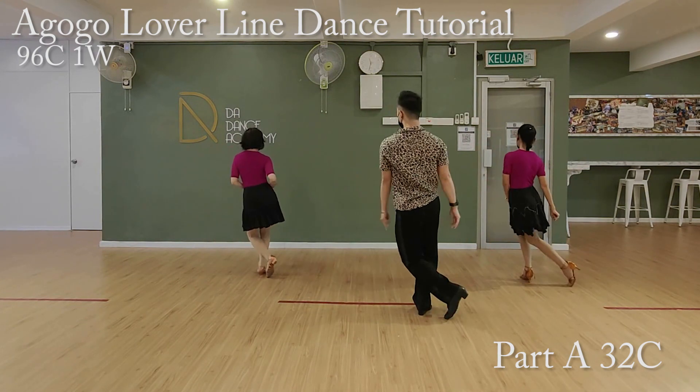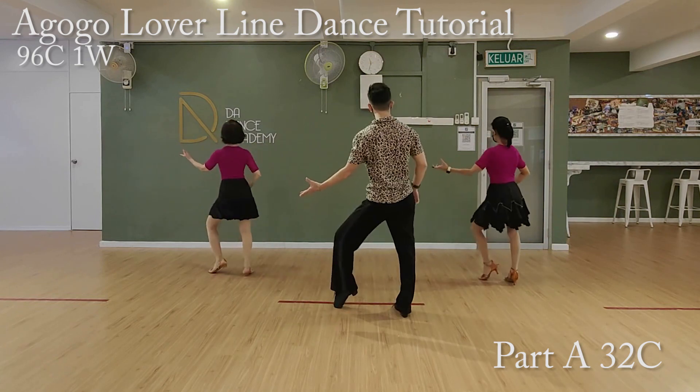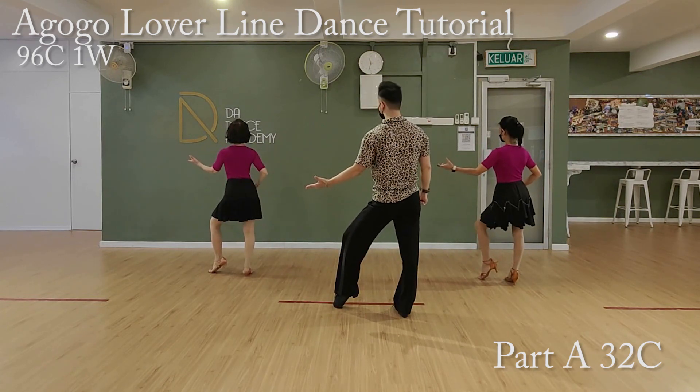Ready, go. One, two, three, four, five, six, seven, eight. Now, last eight counts.